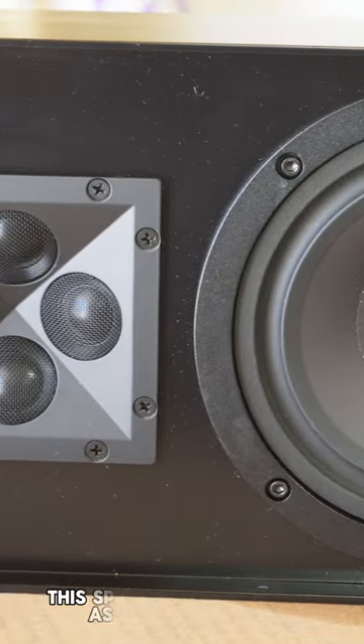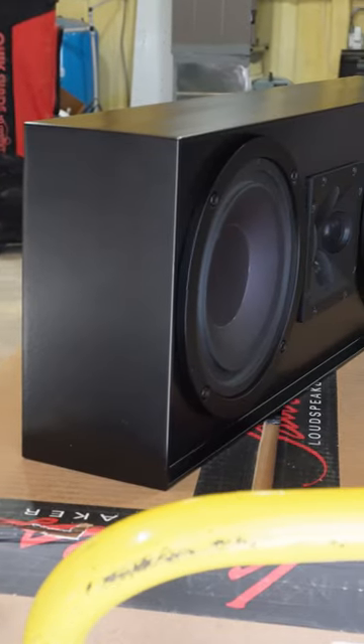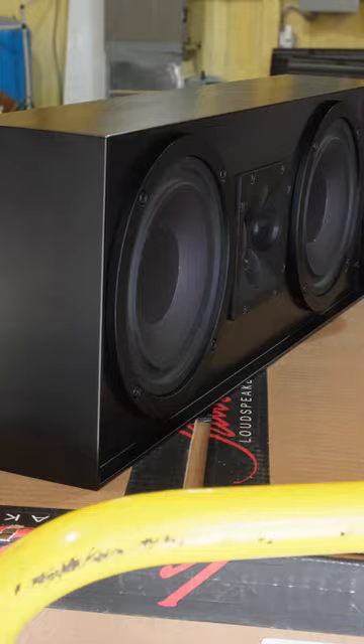This speaker was ordered as marine grade, which means it's going to last for many years outside in the harsh elements. You can order this speaker in a 4-ohm or 70-volt configuration.